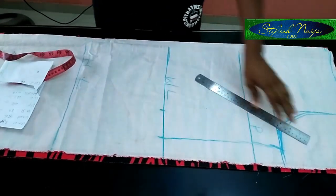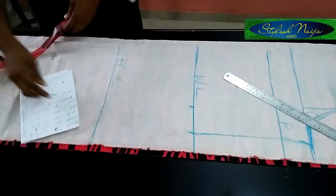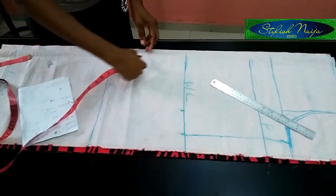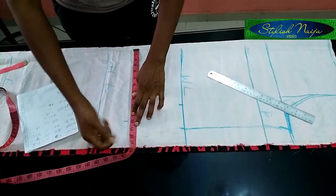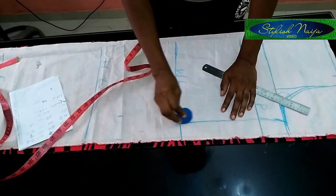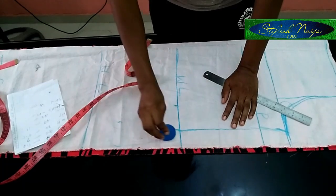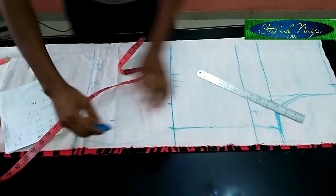Now I'm doing the hip measurement. The hip is 44 inches; divide by four to get 11 inches — that's my 11 inches here. I'll still maintain my three-inch allowance. I'll draw a gentle slant for the hip — I don't want it to be too sharp.